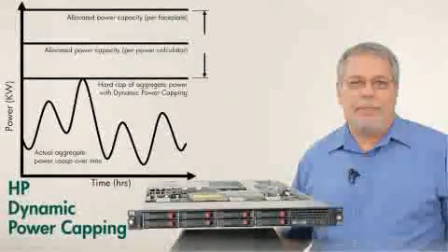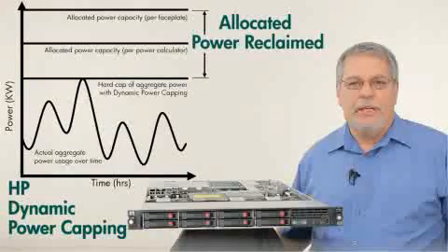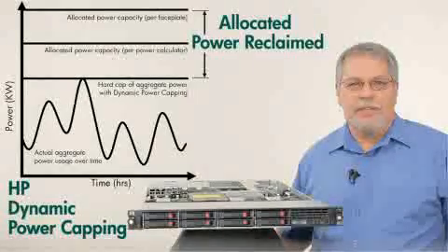HP's unique dynamic power capping provides you with the ability to set and lock power limits to individual servers, giving you the ability to predict and maintain strict power usage throughout the data center.